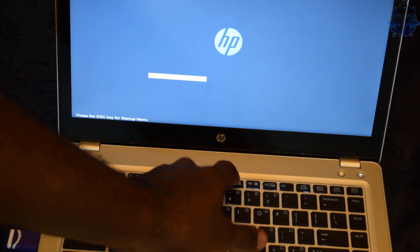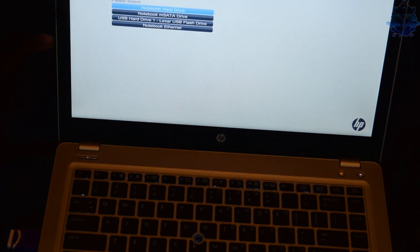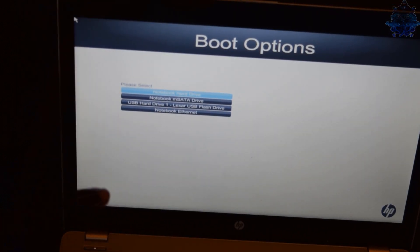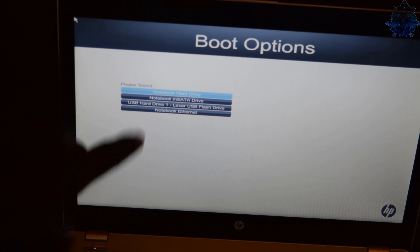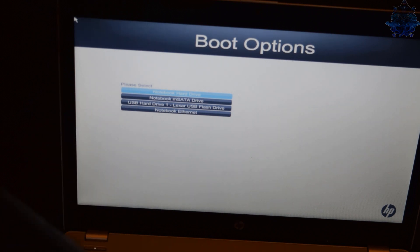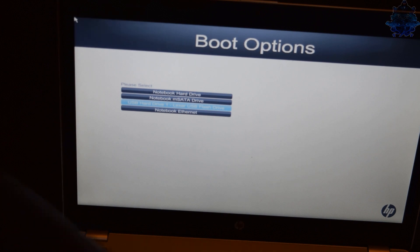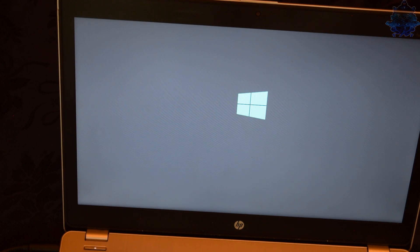Press F9 and the boot option menu appears. You need to go down to where it says USB hard drive - that's my Windows USB stick. So go down to the one that says USB hard drive for your Windows, press Enter, and it will start to load up Windows from the USB stick.